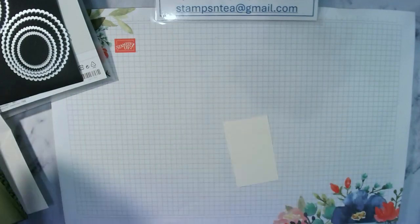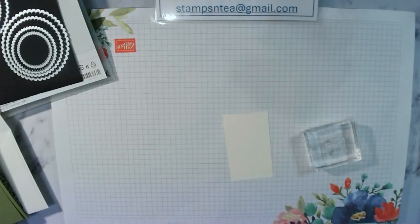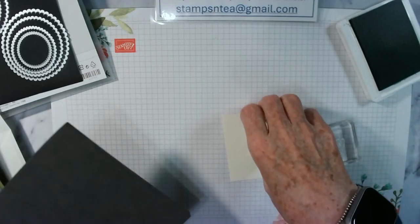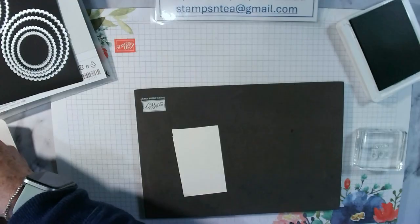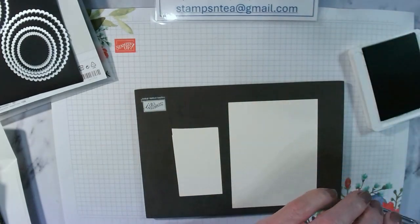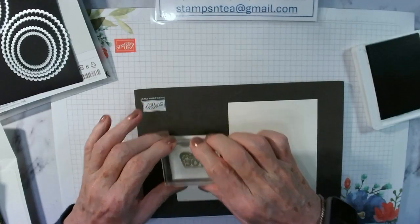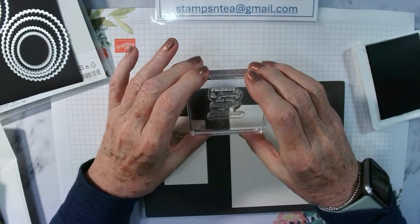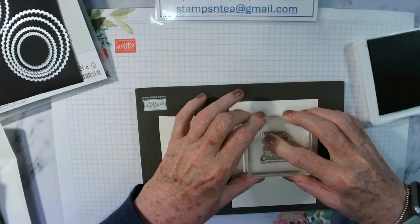Let's do the stamping first and then it's done. We've got 'Peace and Joy' for the outside and we're going to stamp in Old Olive. So we've got some Old Olive here — yes, Old Olive. I'm going to stamp 'Peace and Joy' for the front. That's nice. And we've got 'Friends and Family are the True Gift of Christmas' for the inside. Lovely.